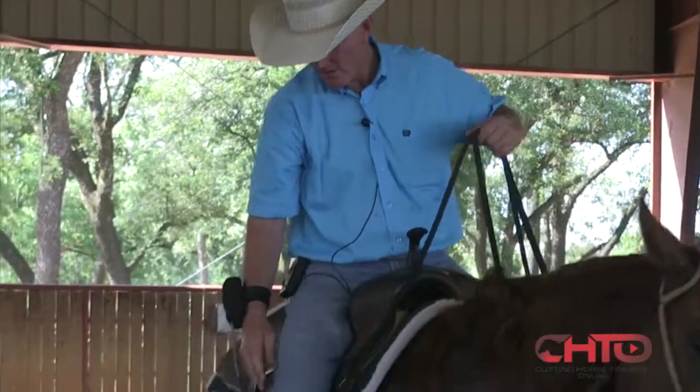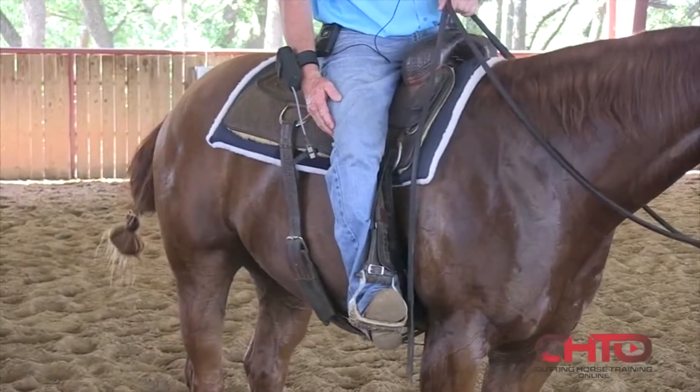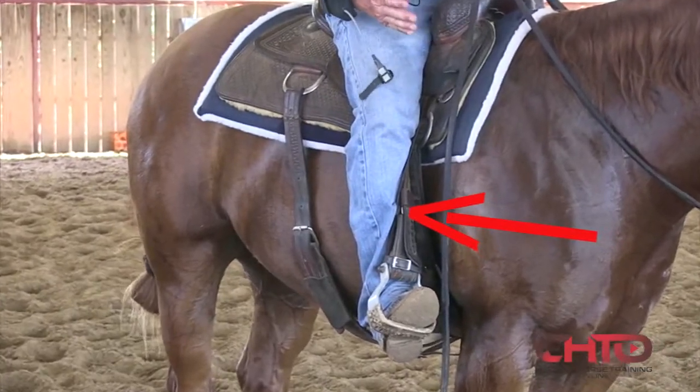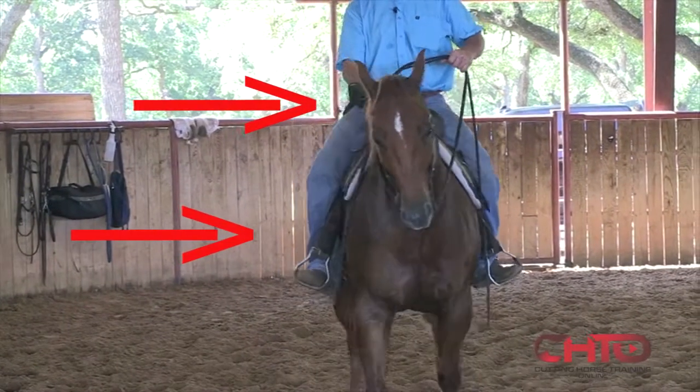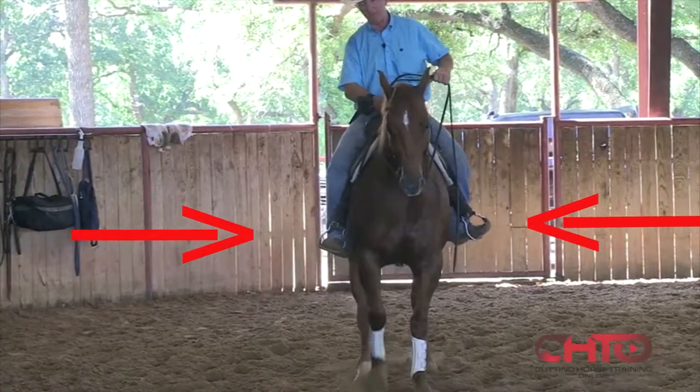Now the question is, how do you use those legs? Personally, I like to use my cow side leg — which will be the leg that's closest to the cow that we're working — on the front cinch area, right in here. For me and my program, what that does with my right leg on the front cinch area, I'm using my left leg back a little bit to hold that hip in place.